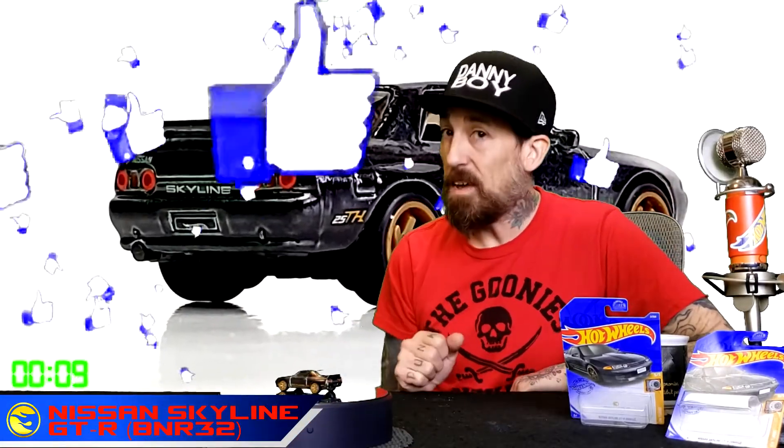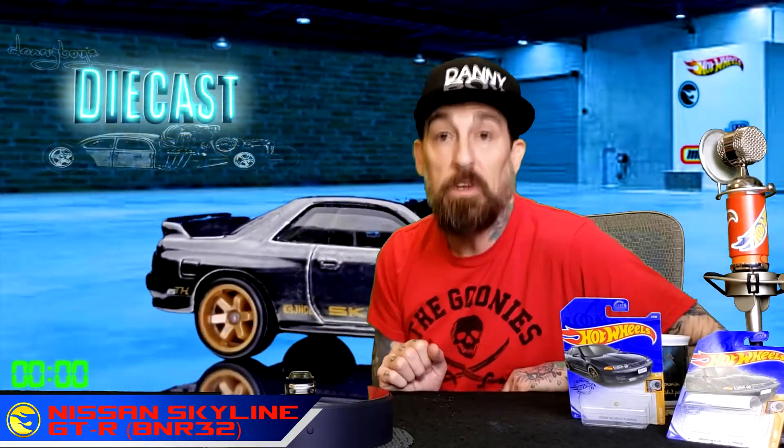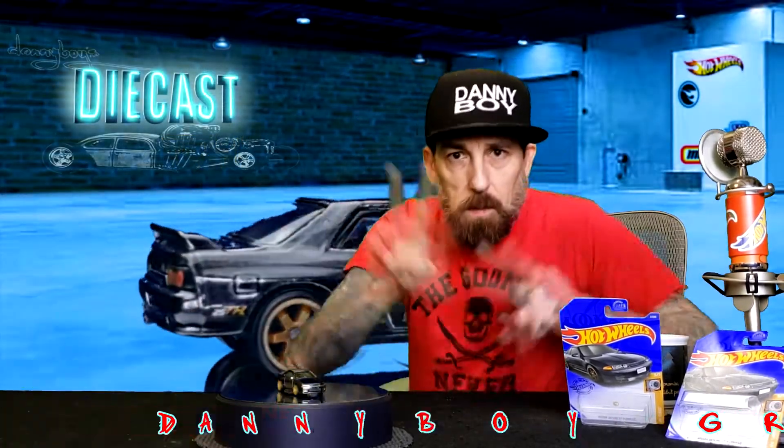This is your Nissan Skyline GTR BNR32 — give us a like if you thought this was a really cool car! I love the super treasure hunt, this is awesome. Come on back for more diecast reviews right here on Danny Boy's Diecast, where I do a zero to 60 second diecast review just for you. Peace out everybody!